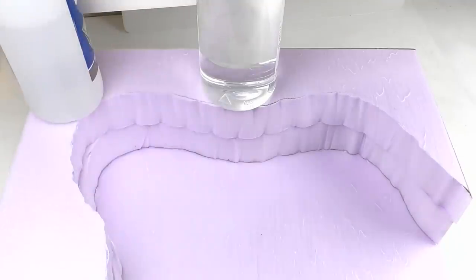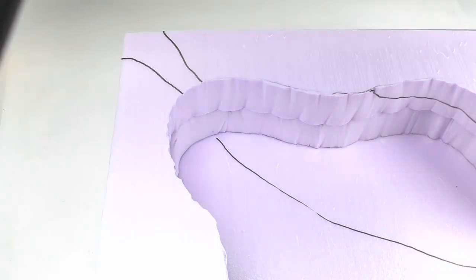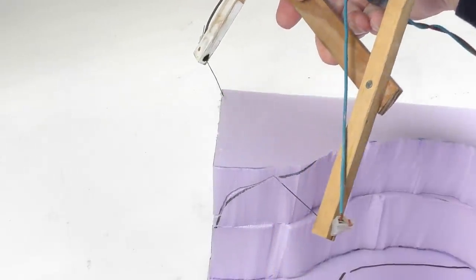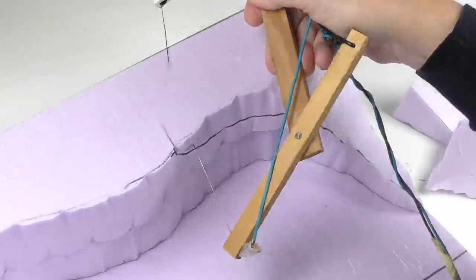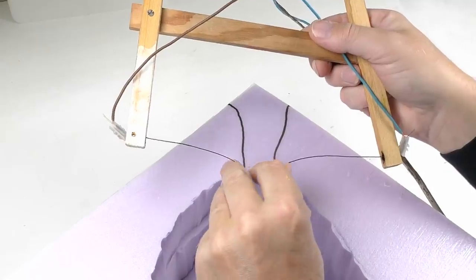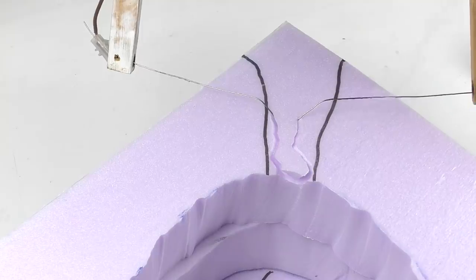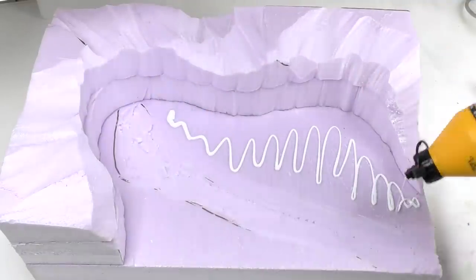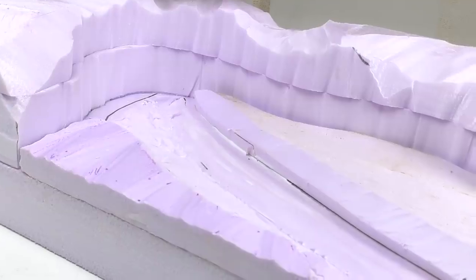Once dry, I draw the contours of the mountain and the riverbed so I know where to cut, forming the Kanthal wire to the desired shape in order to cut the riverbed. At this point I thought the mountain was a bit too tall and the riverbed a bit too shallow, so I'm adding 60 millimeter styrofoam pieces on each side of the riverbed.